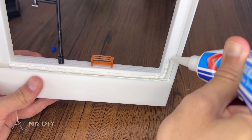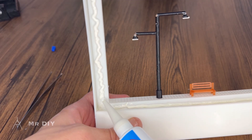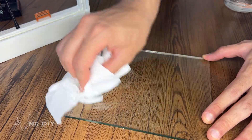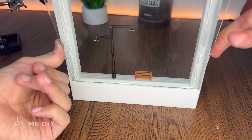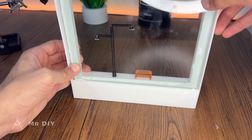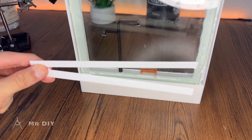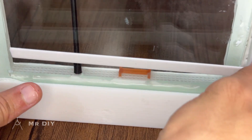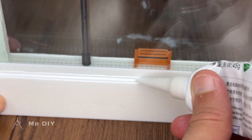For this step, white silicone sealant is used instead of clear to make it easier to identify any missed areas during application. Before installing the glass panels, clean their inner surfaces with isopropyl alcohol to ensure they are completely free of contaminants and to prevent the growth of mold or bacteria inside the container. After the glass panels are installed, small 3D printed plastic covers are glued into place to conceal the adhesive joints along the sides and enhance the overall appearance of the device.